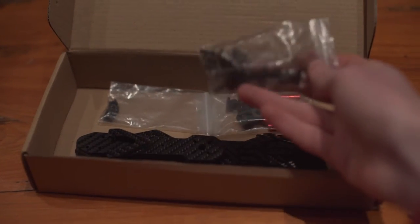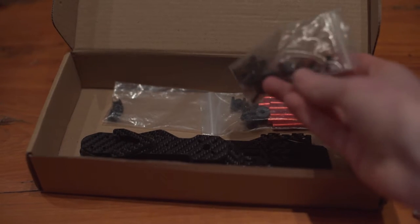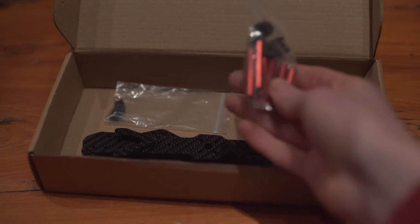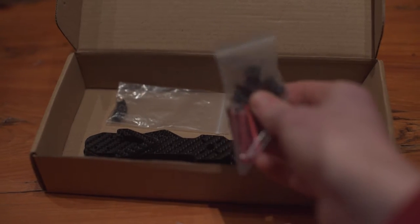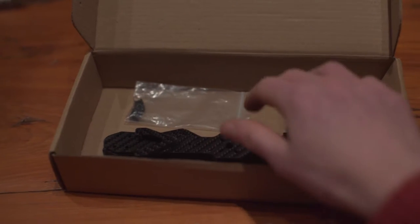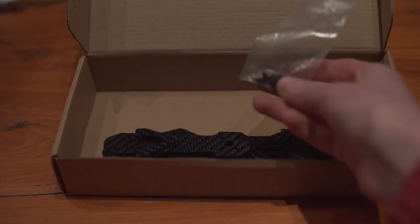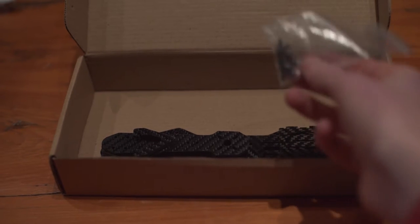Here are the screws and nuts for mounting the arms onto the frame. Standoffs and vibration isolators — not very good vibration isolators, too squishy. You'll want to replace them with some real silicone ones. And the screws for attaching the frame to the standoffs.